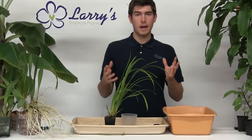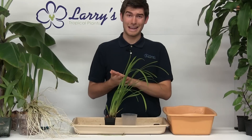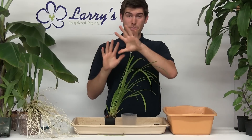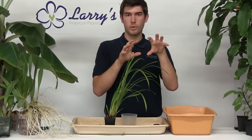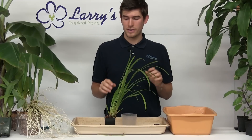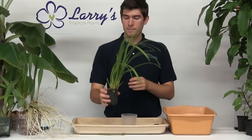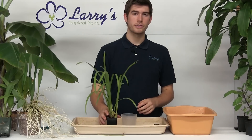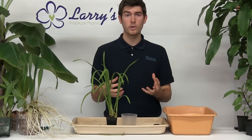Oftentimes we've been doing the epiphytic orchids, which are orchids like Cattleya that actually grow on the bark of trees. They will grow partially in the air and cling their roots right to the tree — and that is most of your orchids. However, there are quite a few orchids like vanilla and like this one here — this is a Cymbidium — that are actually terrestrial orchids. Terrestrial meaning earth or grounded, and they actually come in contact with soil.